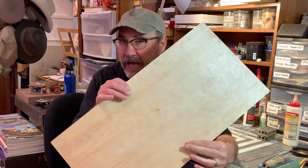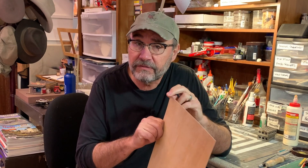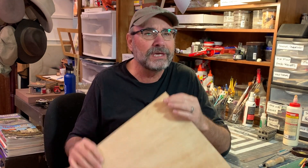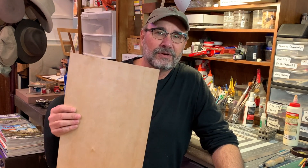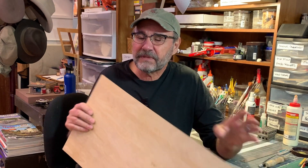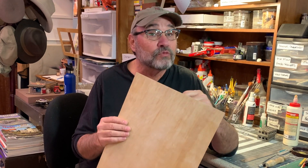I want to start today's show and tell with one of my least favorite materials to cut, and that is so-called model airplane plywood — birch plywood. This stuff right here is only 1/32nd of an inch thick. You can get it 1/64th of an inch thick. You would think that something this thin would be pretty easy to cut, but it ain't — and that's because of the glues and binders they put in it. You have to use a very high power setting and a slow speed, and a lot of times the pieces come out really charred. I'll use 1/32nd inch birch plywood where something needs to be really thin but really strong.